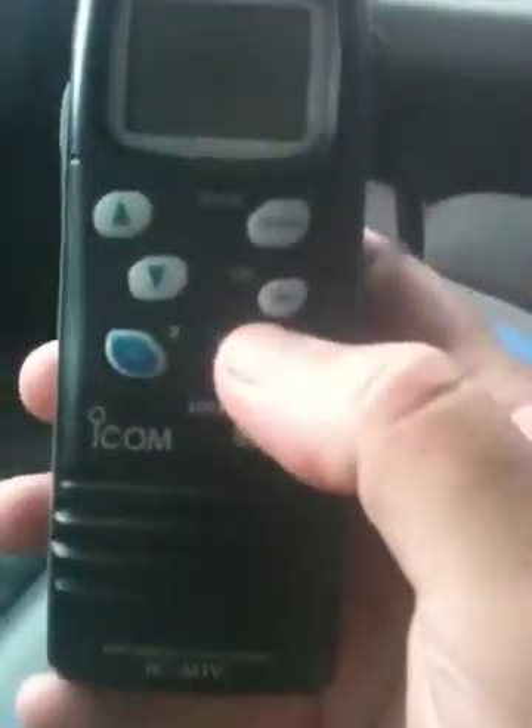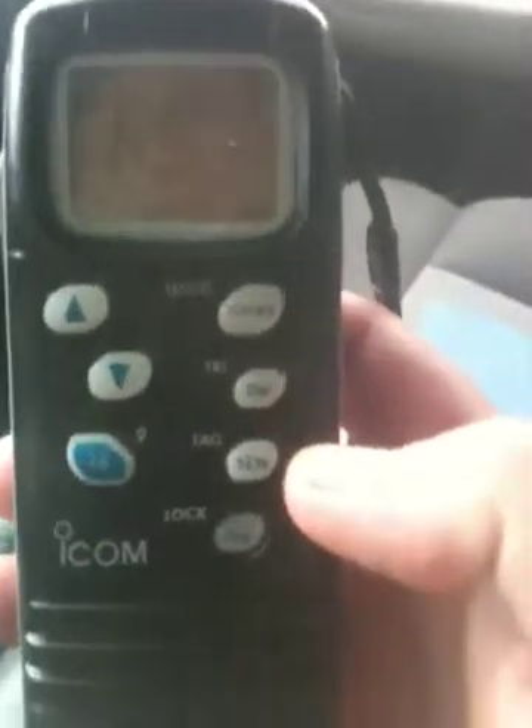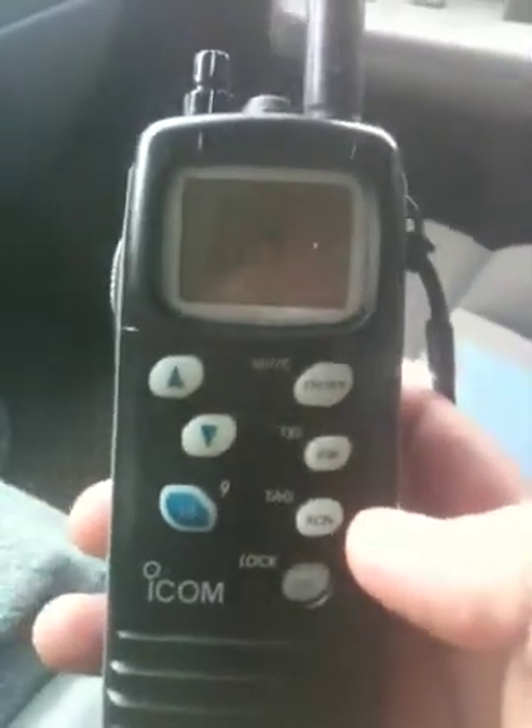It's got a scan feature on it with this button here, and then a tag function. If you want to tag a channel, you just press and hold it for a couple of seconds and the word 'tag' will show up above the channel number. Those channels will get tagged, and when you scan, you'll only scan the tagged channels rather than every channel.